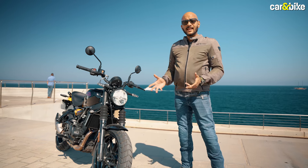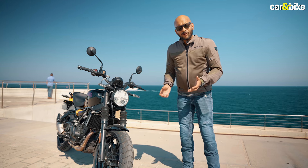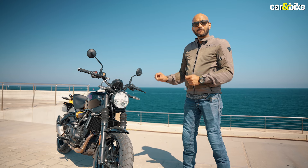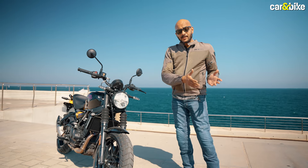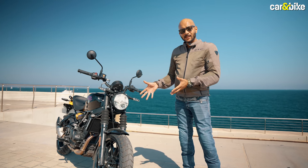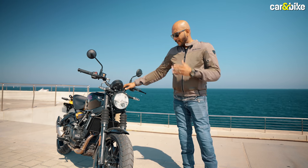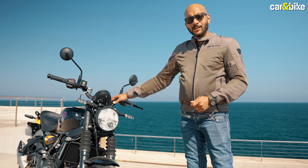According to Royal Enfield, this bike is intended to bring a whole new set of customers into the brand. Imagine somebody walking into a Royal Enfield showroom intending to buy a Himalayan or one of the 350s. The Himalayan may be too big or too intimidating, but this one is lighter, more compact, more accessible, with a lower seat height — making it possibly more desirable. A customer looking at a 350 will also see the more performance-oriented liquid-cooled engine in the newest model in the Royal Enfield family. That is the intent of the new Gorilla 450.